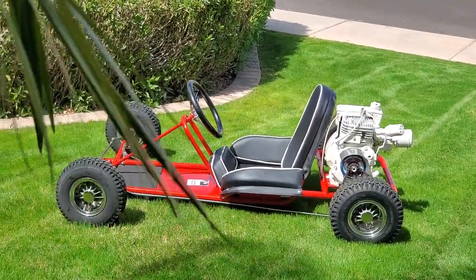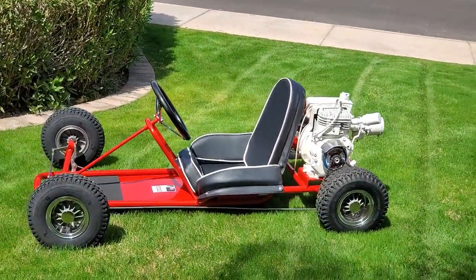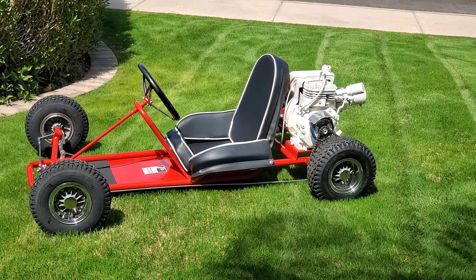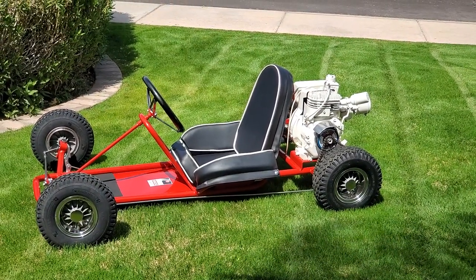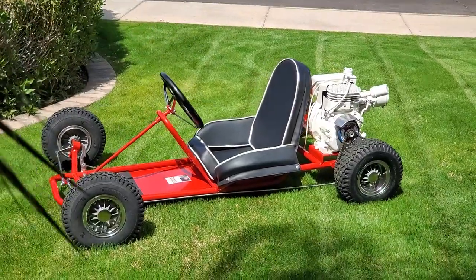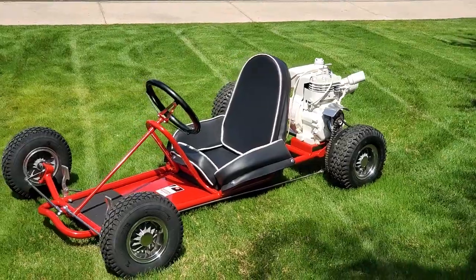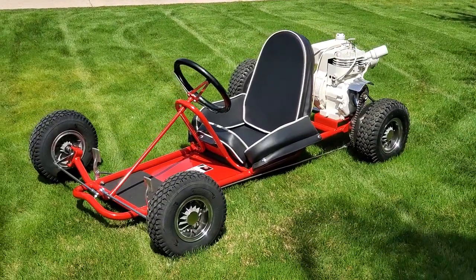Completely original cart. 1968 purchase new, one owner at the Rupp dealership — bought for an eight-year-old by his dad. Got a good backstory and history on it. Completely restored, powder-coated, new knobbies as called for by Mickey Rupp.